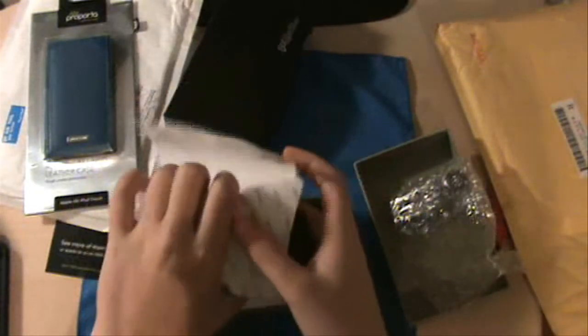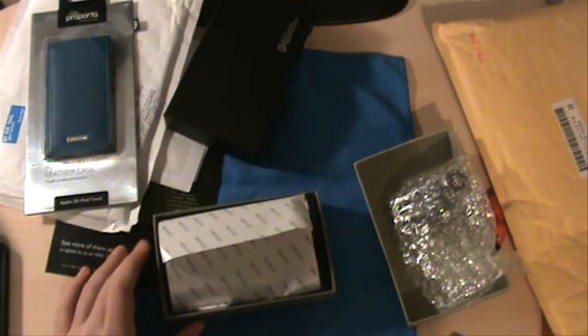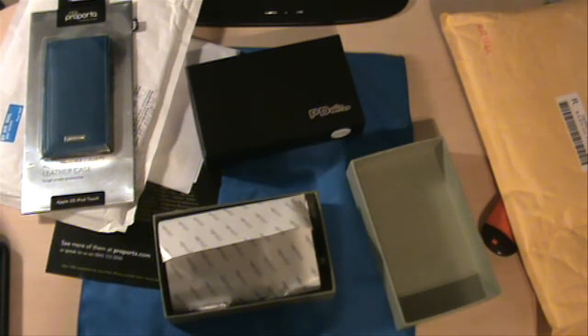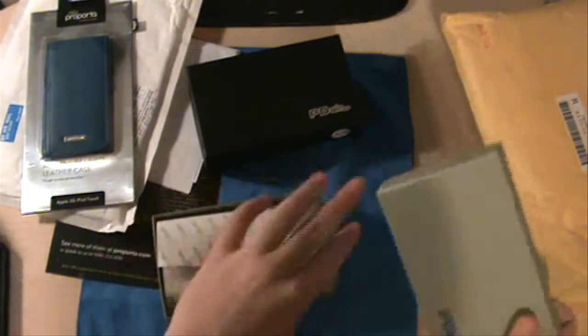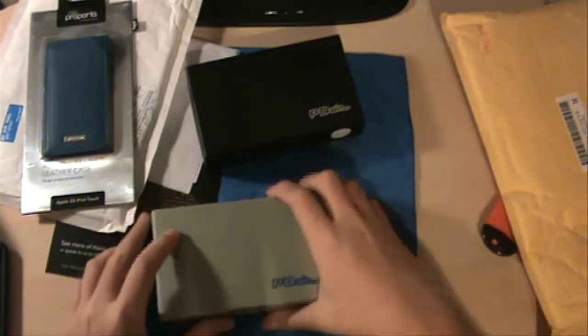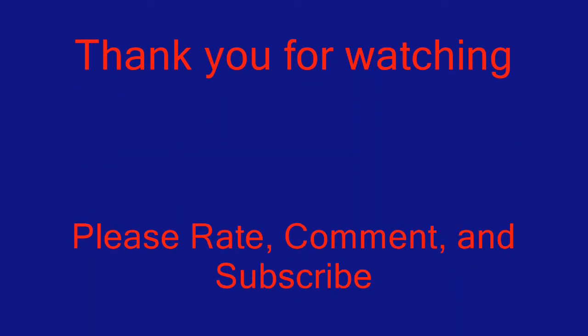So guys, this is my unboxing for you from Proporta — go check them out at Proporta.com — and PDair, at PDair.com. Go check both those guys out — they're both awesome companies and were really nice to send me this stuff. I will do a review as soon as I can. Look for my videos, I have a couple coming, and I'll upload those soon. Please subscribe, rate, and comment — it would be really nice if you guys do that. I will see you guys in my next video. Thank you.